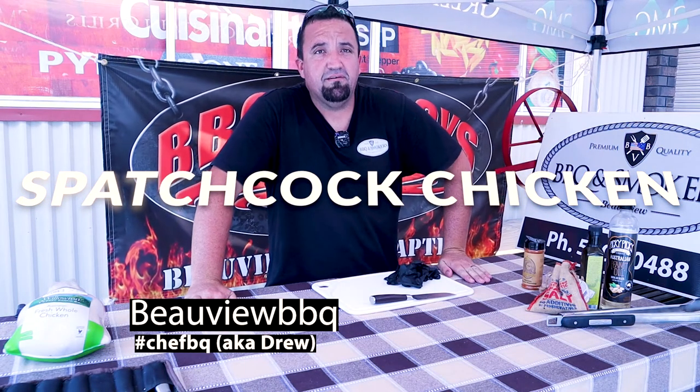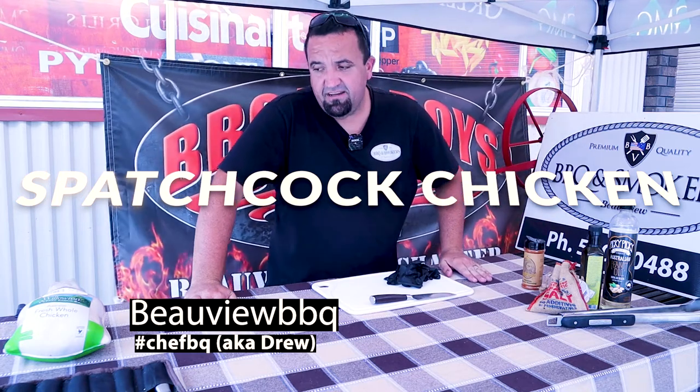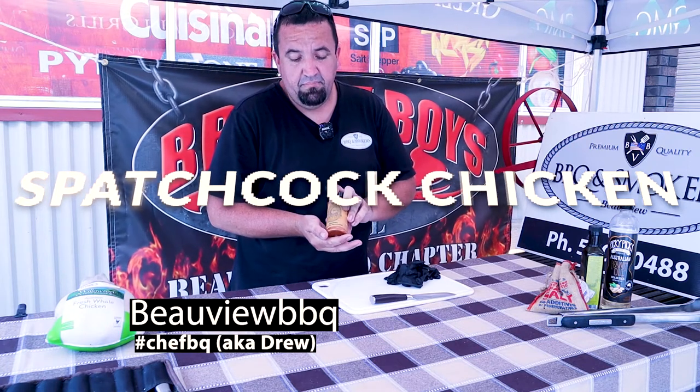G'day guys and welcome to Barbecue and Smokers by Beauvieu. Today we're going to be doing a spatchcocked chicken with a rub from Kirby and Spence. I haven't used this product before but we're going to give it a go.